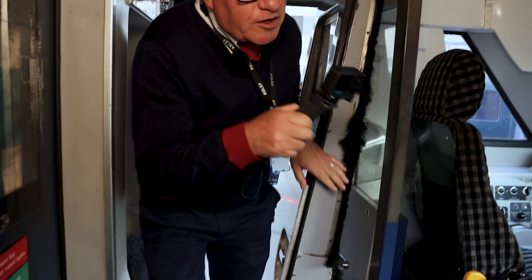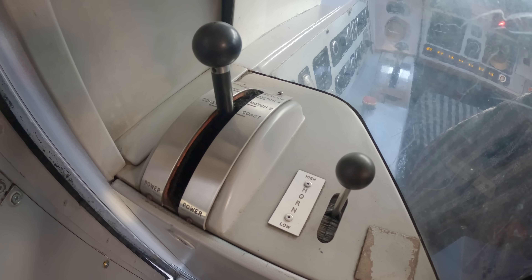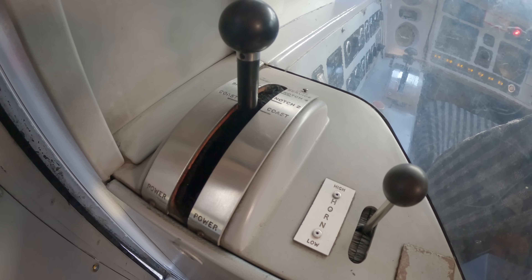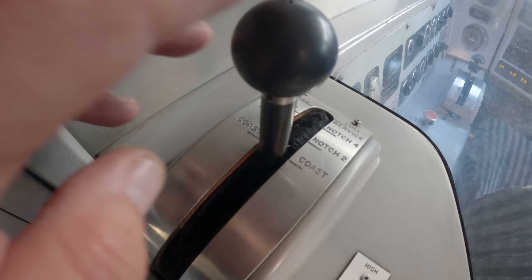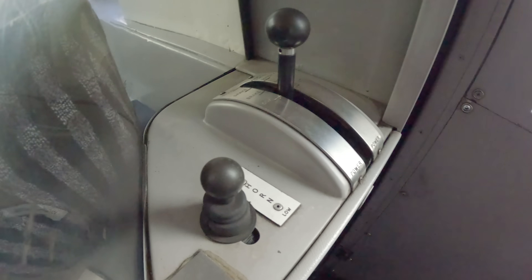Another unusual feature of a 91 Loco is we've got controls where the engine can be driven from a stand-up position. Not too often that ever happened — I think I've done it twice — and this would only be for shunting, which we didn't really do much with 91s. But these are the controls. You can see all the different positions, and you'd press down the button on this and that would cancel the AWS, obviously because we haven't got the AWS cancel button there. We've got dual controls so they're both the same on the left and the right.